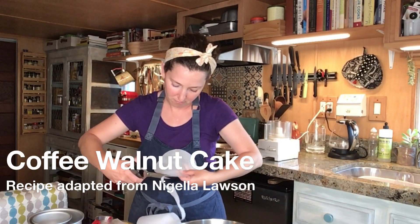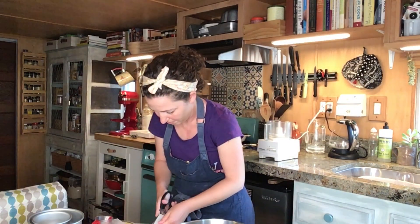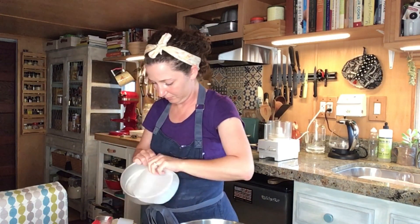We will be dividing this batter between two eight-inch round cake pans, and we will prepare those pans by lightly greasing and lining with parchment round paper.